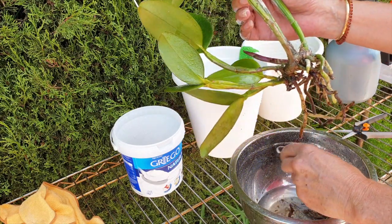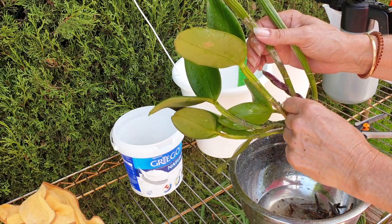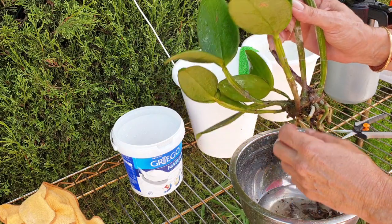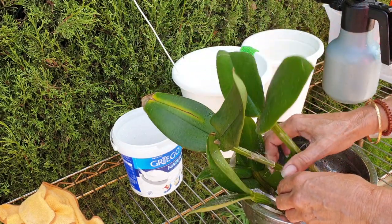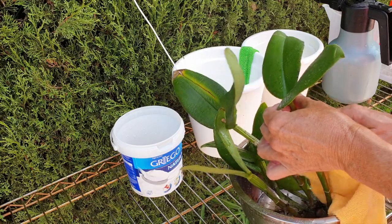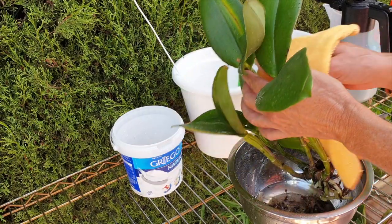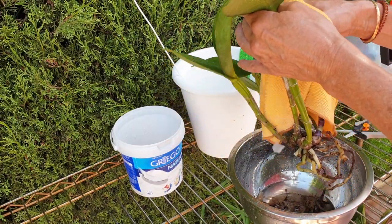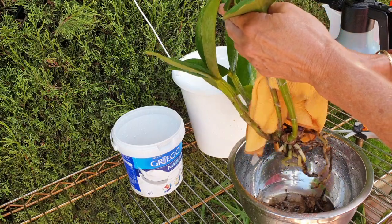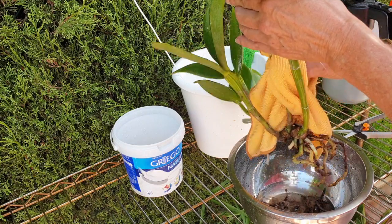I wish they would have had Durigan Capricorn, Durigan Leo, or Virgo, but they didn't - because I would have probably been tempted to get all of those as well. I love my freckled orchids; there's a certain charm and exoticness about them. Very happy to have her. She's going to be a big one - if I get it right, she'll be quite large. Sometimes you just have to say 'I'm going to get it,' and I'm happy I did.